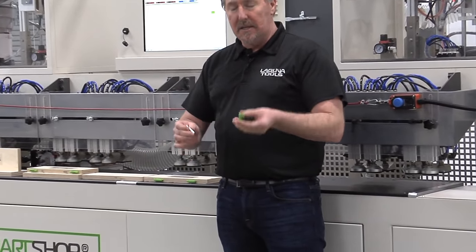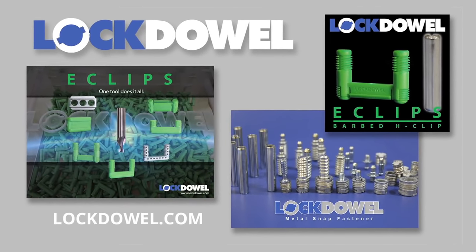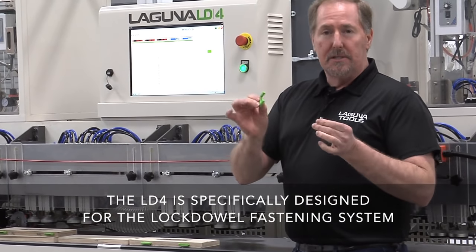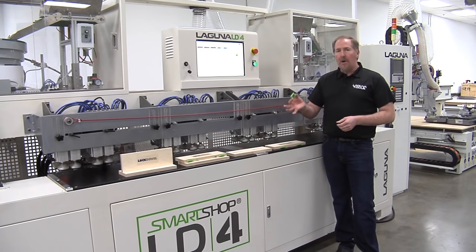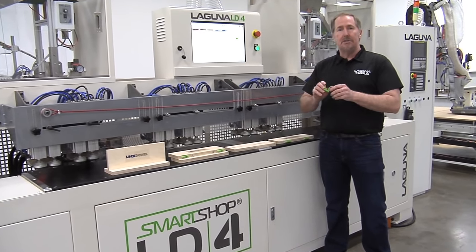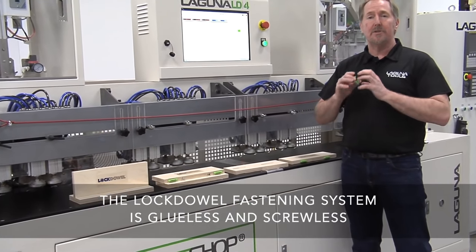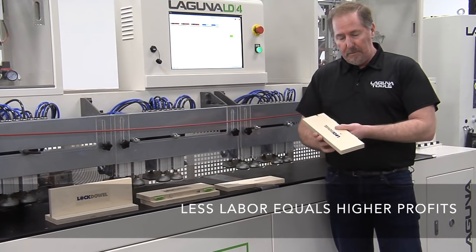They use E-clips, spring pins, H-clips — it's all a fastener system. The LD4 is specifically designed to drill and insert these fasteners to make your shop more profitable. The LockDowel E-clip is really the backbone of the entire LockDowel system. It allows you to assemble cabinets with a screwless and glueless system that is easy to assemble, very strong, and will make your shop very profitable.